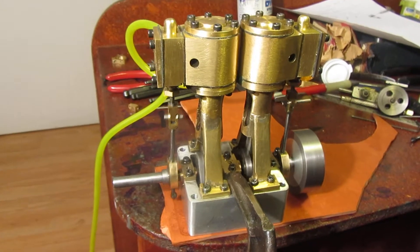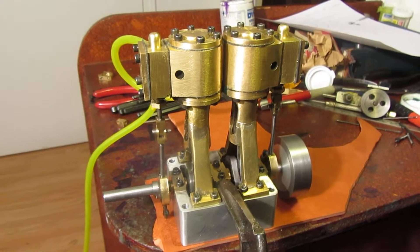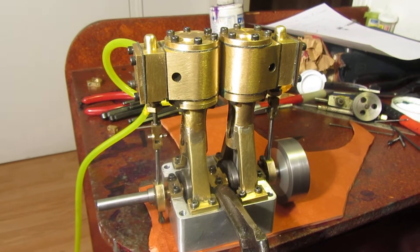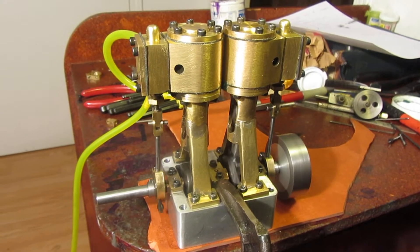Well, here we are. My steam engine is up and running. It's running on about 12 psi right there, and I'm sure it'll get better as it wears in some.